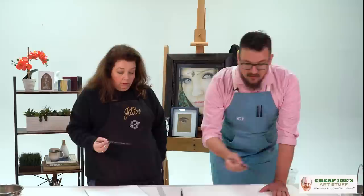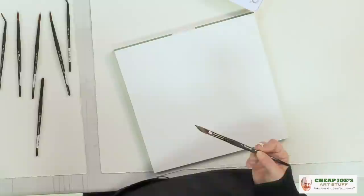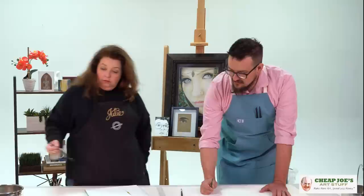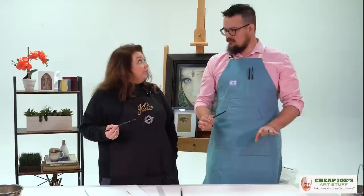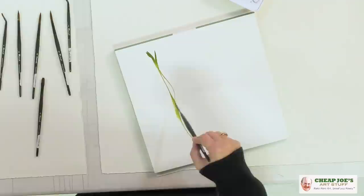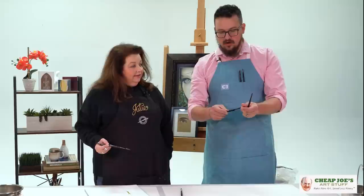Here at Cheap Joe's, that's something we appreciate because the supply chain problems exaggerated all those irregularities and made those idiosyncrasies that much worse. And I'm playing around with a dagger — you can kind of see how interesting that shape makes. Raphael's 8404 line was only rounds, because that's traditionally the most common watercolor brush. But with this range, they decided to release a nice set of rounds, a couple of flats, a couple of daggers, some angled detail brushes, spot detailers, some extra fine rounds, and even a travel brush.